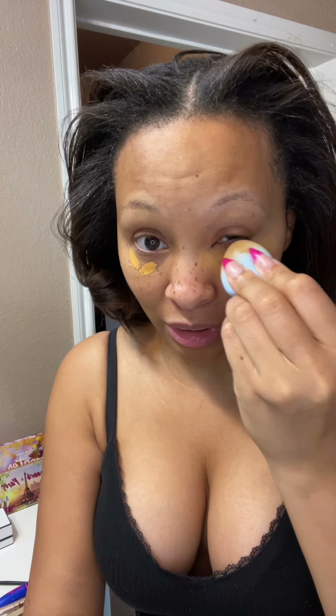My eyes have been super puffy lately. I keep forgetting to order that ice roller that I keep seeing on TikTok. I have to make a note to order it today so I'm just gonna pack on some under eye concealer because I got some dark circles. I have not been sleeping well lately because I keep forgetting to take my sleep meds.